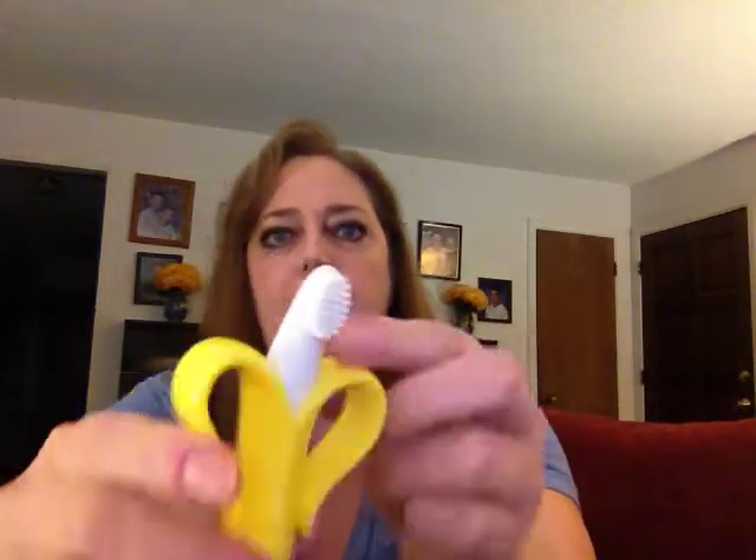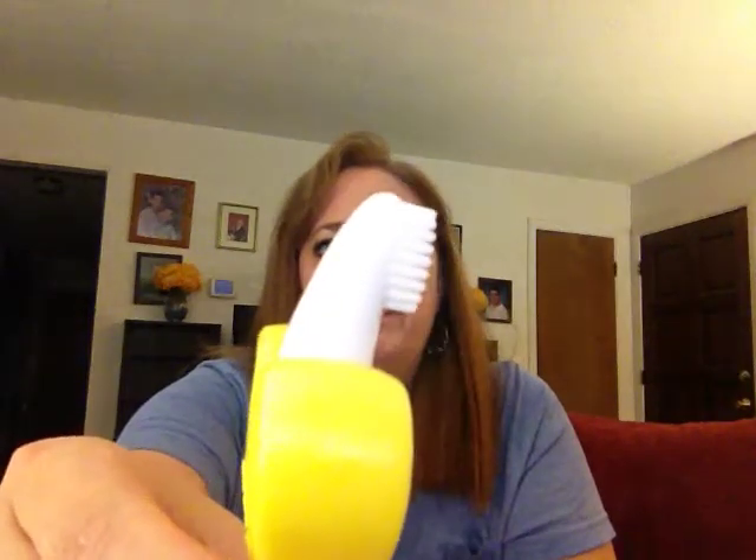One thing I noticed consumers were complaining about was the little bristles. Luckily, the company heard those complaints and re-fortified the bristles — you can tell they're very, very thick. They're not little skimpy bristles that are just going to fall off like the ones on toddler toothbrushes from the grocery store that your child will just yank off and bite. If for some reason your child does bite some of these off, you don't have to worry because it's food-grade silicone.